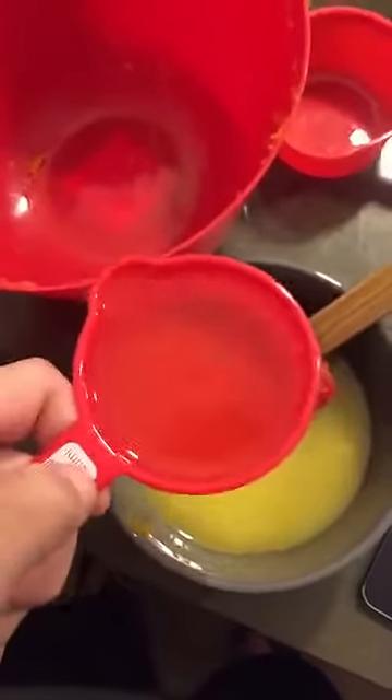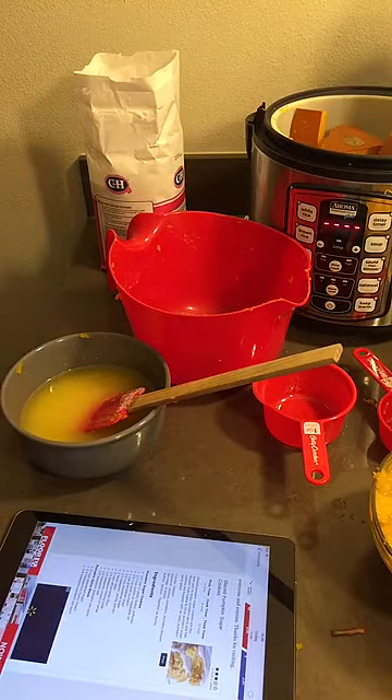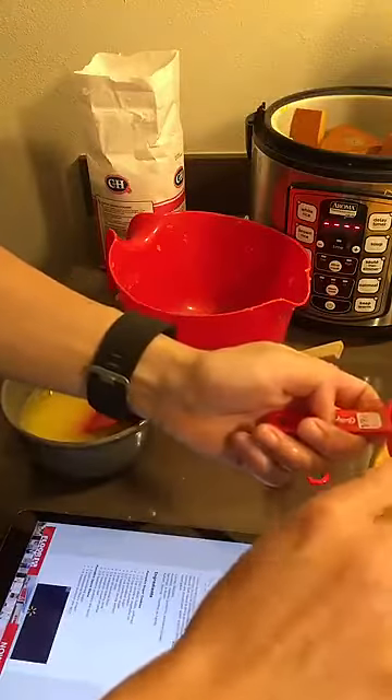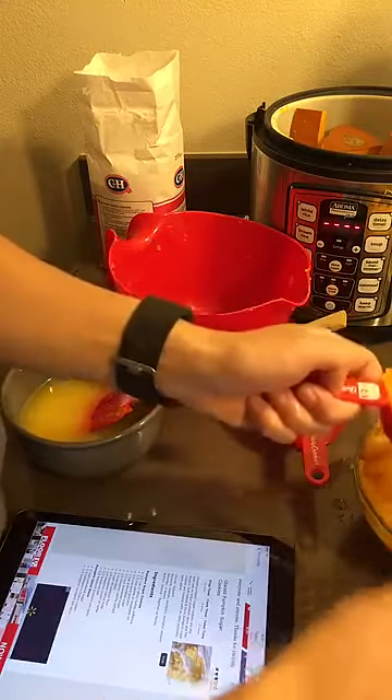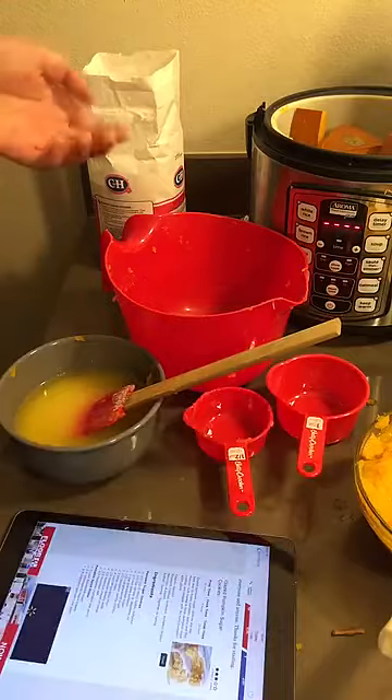We're gonna get some butter in a bowl and then microwave it to soften it. It calls for one cup of sugar — holy shit, one cup of sugar. I'm gonna add almost a cup of sugar and mix it with the butter. And a half cup of vegetable oil. It's asking for a half a cup of pumpkin, so we're gonna ladle out a half a cup of pumpkin, which is surprisingly little, but whatever.